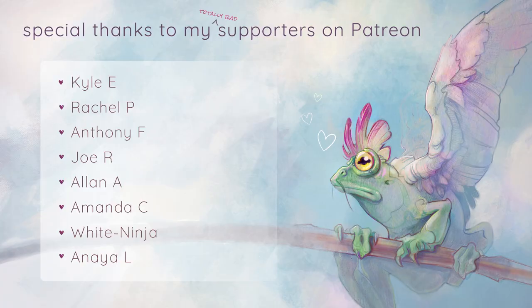Special thanks to my friends on Patreon for supporting this video. Thank you.